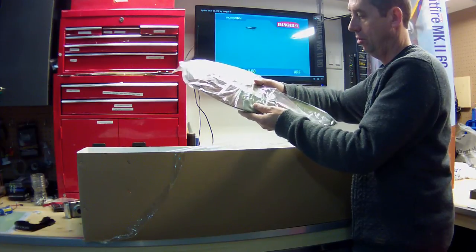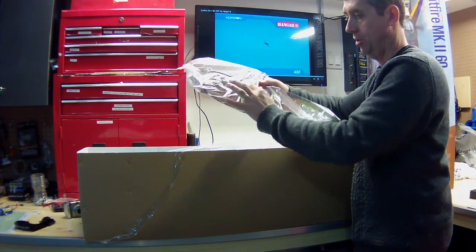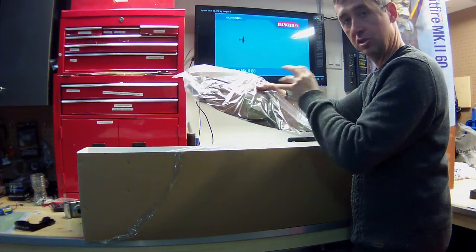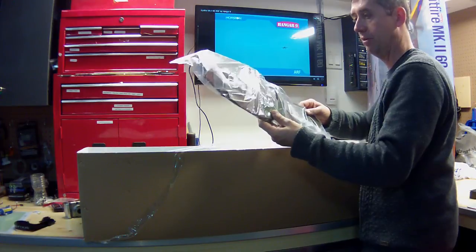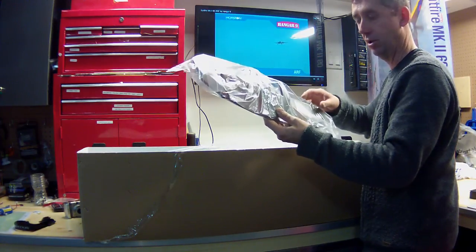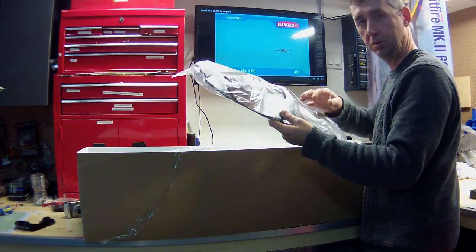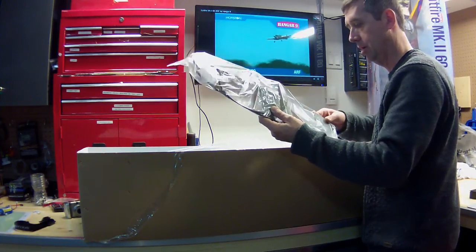This is the horizontal stabilizer as well as the rudder. They come with the CA hinges slotted and the hinges are just in place, so you'll have to do the proper install of the hinges — which is no big deal. A couple of T-pins, pin CA, drill a couple holes, wick it in, and you're good to go.